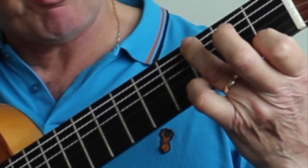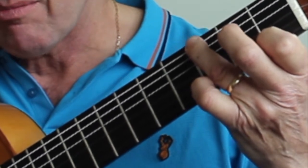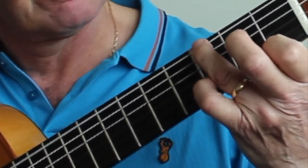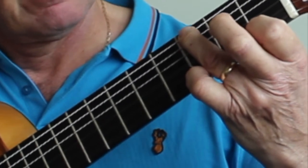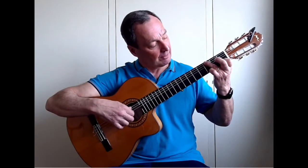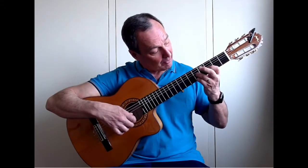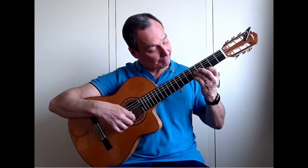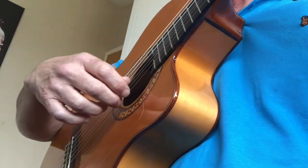Then we play a similar pattern as before — we play the bass with the third string, moving out again, and playing the F again. Slide it up two frets, third finger on the third string. We're playing those two notes but with the bass on the third string.